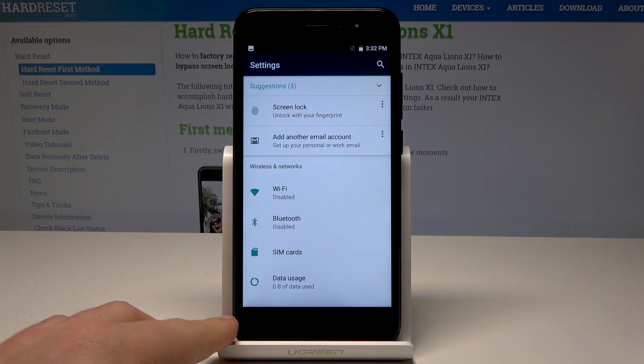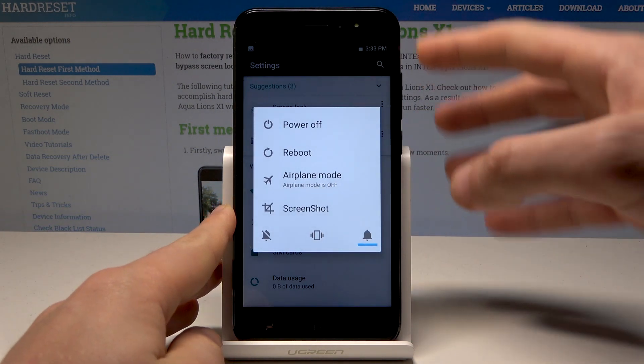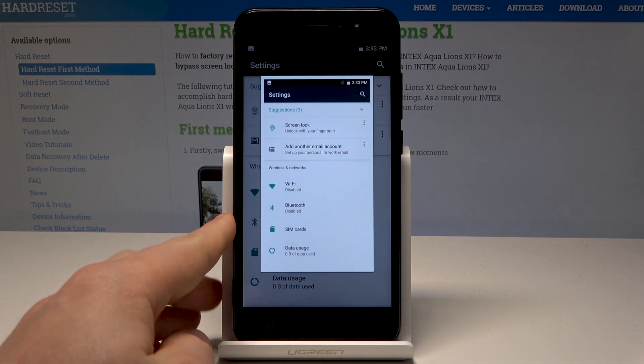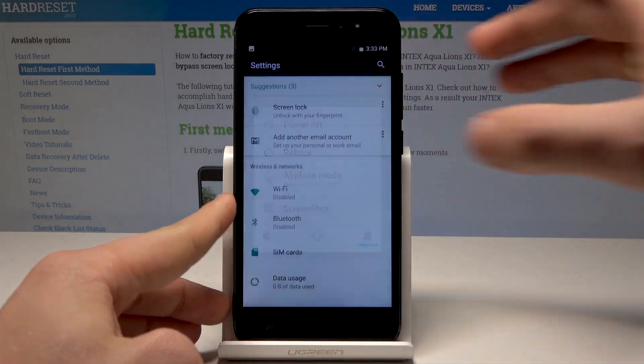You can also use the next way of taking screenshots. Let's just press the power key and choose screenshot. Let me show you again — hold down the power key and tap screenshot.